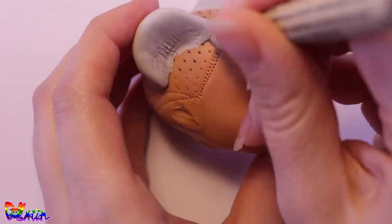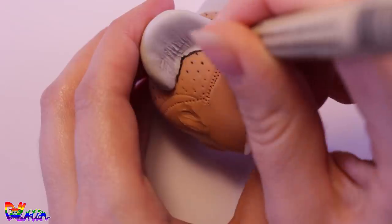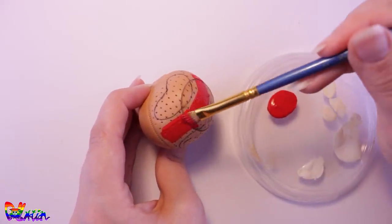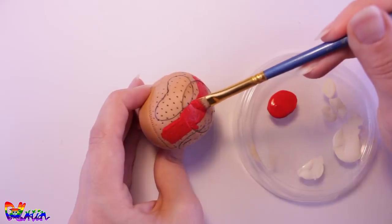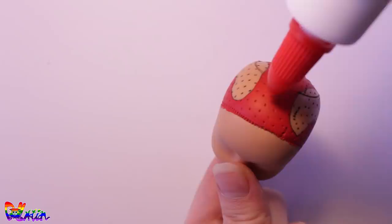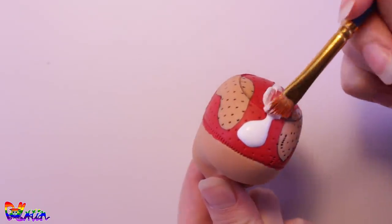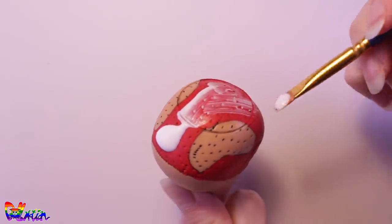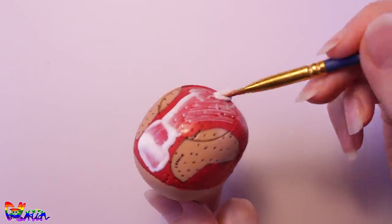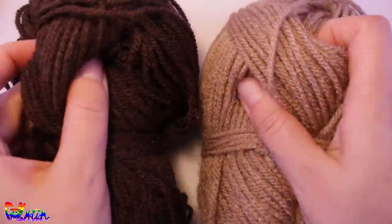Back to our head — we trace the ears on our head for a reroute guideline and take them off. For a fuller head, we're going to paint the sculpt red. Let it dry and give it another layer of tacky glue. This will prevent the paint from chipping off when rerouting. Now the hair is drying — let's work on our tail and ears.